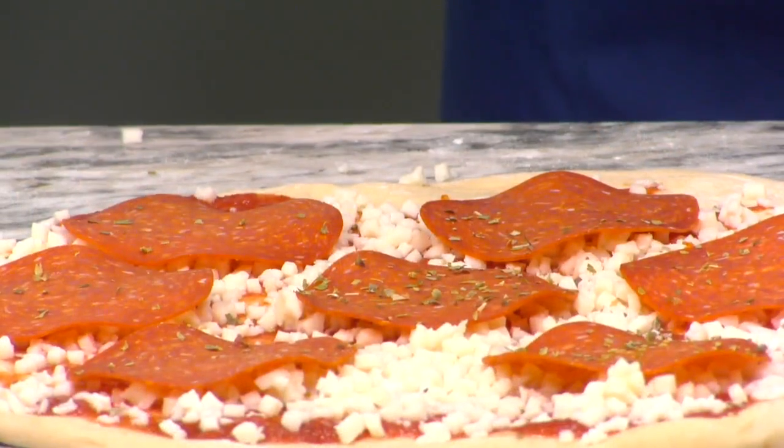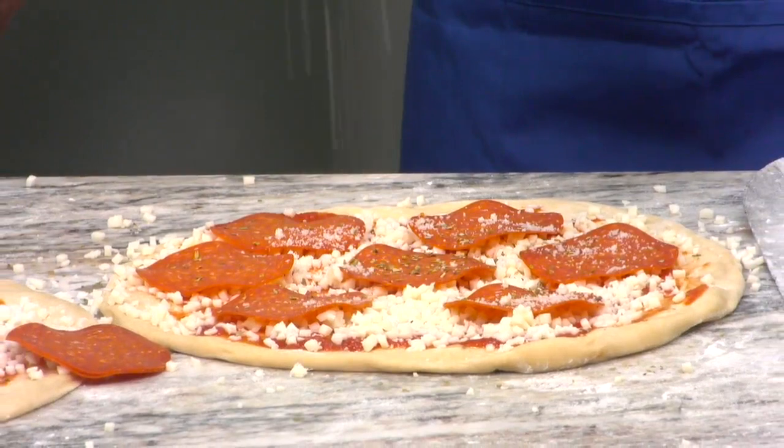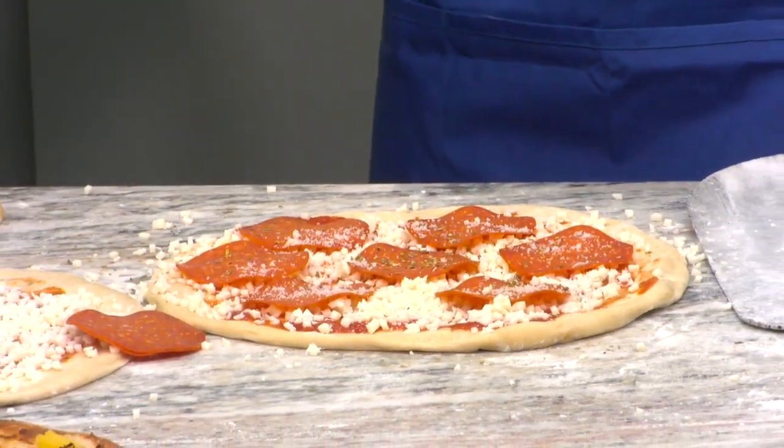So we're putting some fresh oregano on it. And we're going to throw some parmesan on there. Is there a rule, like how much? Just about a tablespoon. So I'm just going to sprinkle this over the top. One thing that I love about Flying Hard — the number one thing I love about Flying Hard — is the pizza.